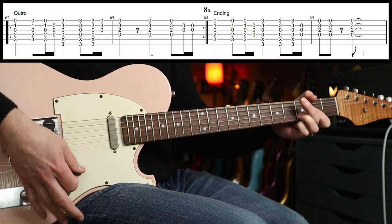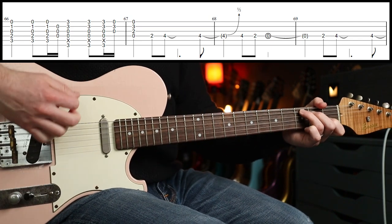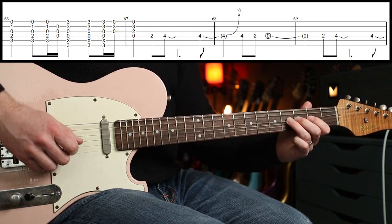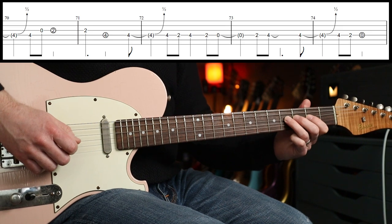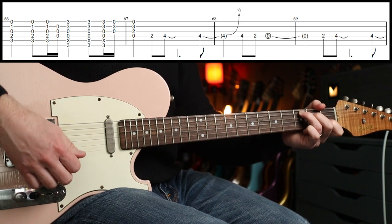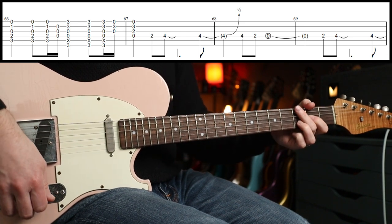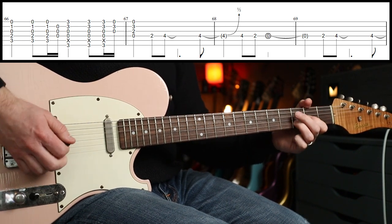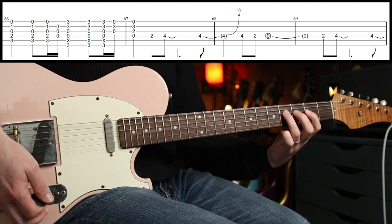The ending goes: down, down, rest, down. Then there are some overdubs as well. The first overdub part comes in after the D sus2, so we have that figure coming in — really nice, it comes in on the four-and.